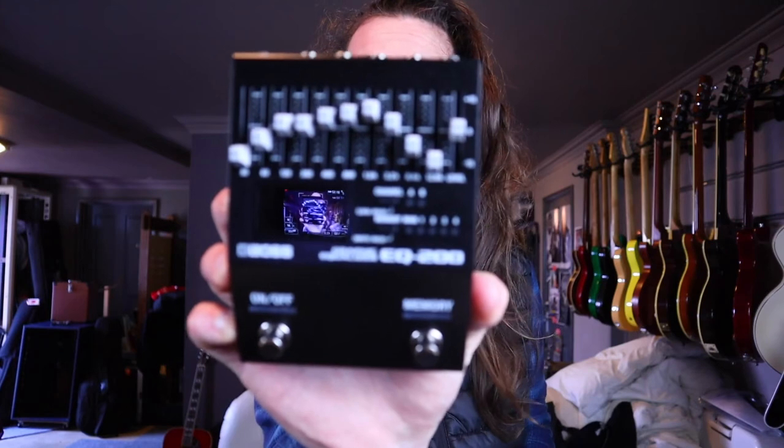First let's take a look at the front panel and the features, and then let's hear it. There is going to be an in-depth demo coming later, but this thing literally arrived an hour ago - I've unboxed it and shot this video for you guys. So here's a first look at the Boss EQ200 pedal.